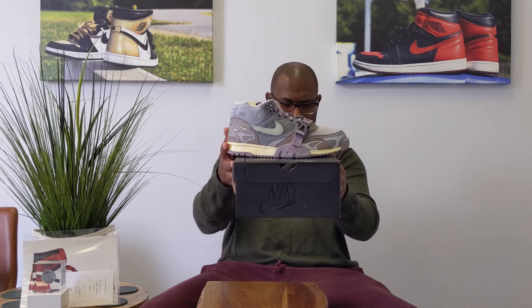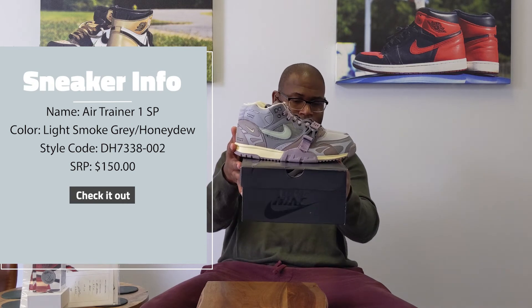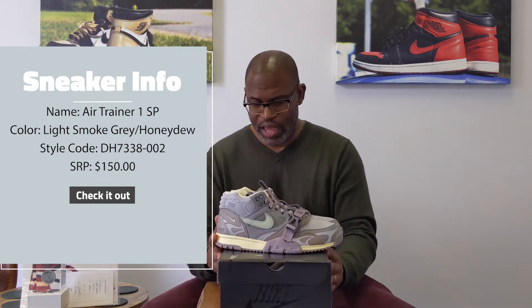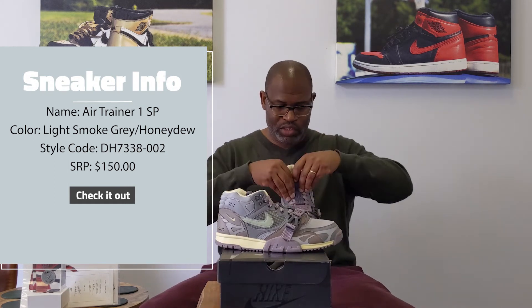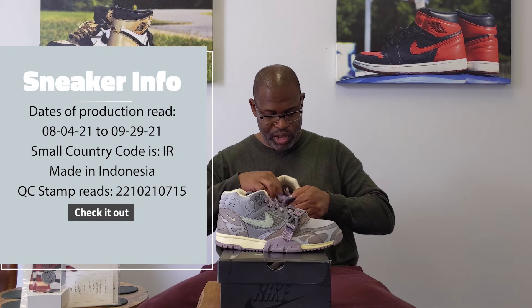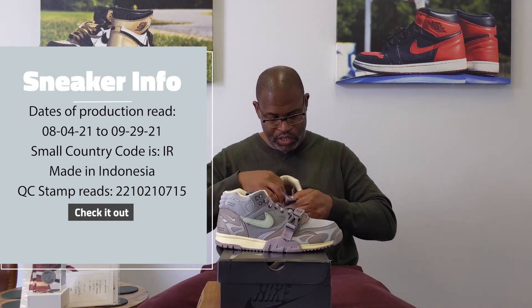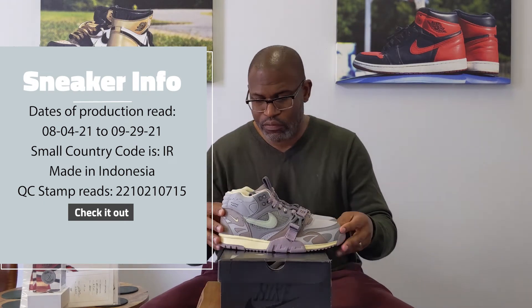Air Trainer 1 SP, Light Smoke Gray Honeydew. Style code is DH7338-002. This is a size 10 and a half. Going directly to the back of the tongue — the dates of production are 08-04-21 to 09-29-21. The small code is IR, which is Indonesia.